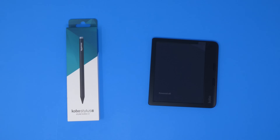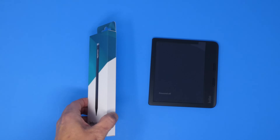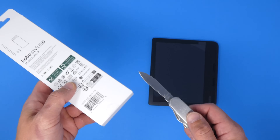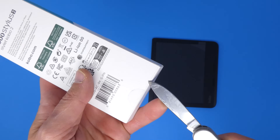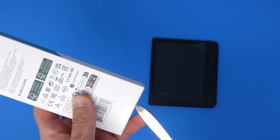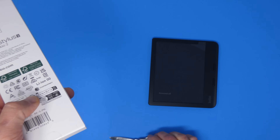Let's jump over to the Kobo Stylus 2 and open up that box. I need my trusty knife. Let's cut the tape and get this thing open so we can check out the stylus that is sold separately but goes along with the Kobo Libra Color.